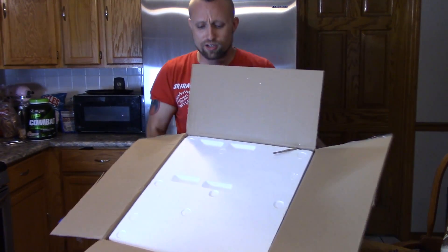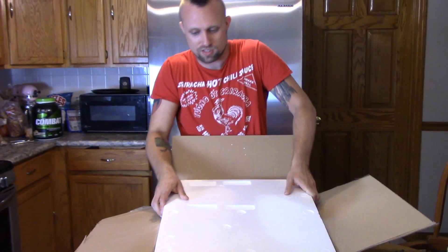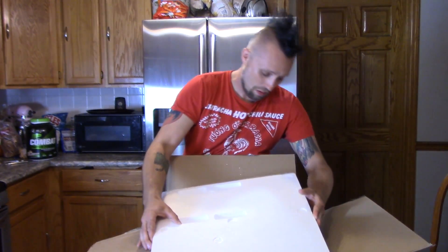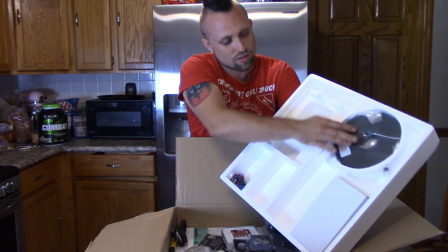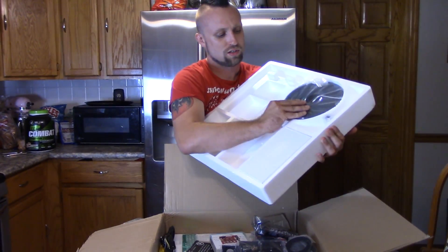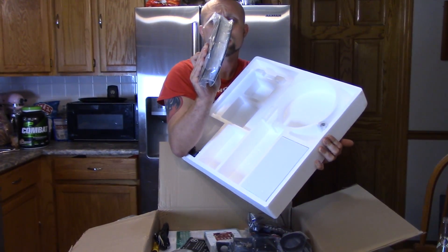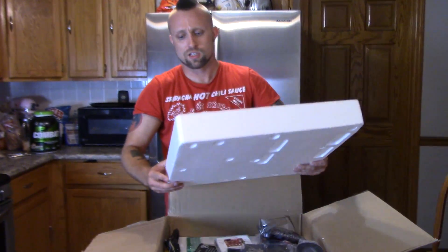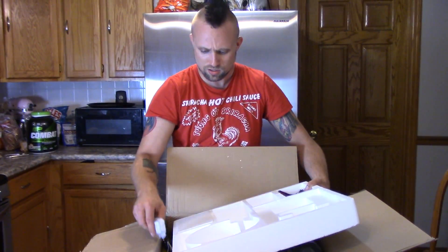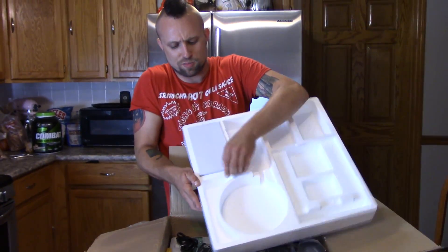Everything looks very well packaged in here — lots of styrofoam. I think I opened the wrong side, so I had to be really careful, but it seems like everything is fine. This one also came with a whole — not a huge spool, but like half a kilogram I'd say, about a half-size spool of white PLA, so that's cool. I don't currently have white PLA, I only have white ABS. There's some wires — these are for connecting the stepper motors.